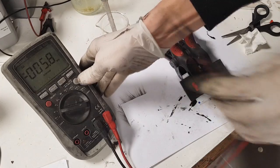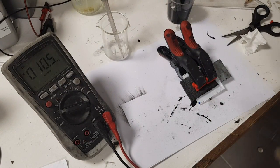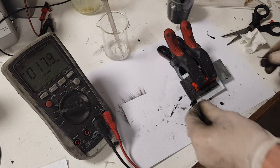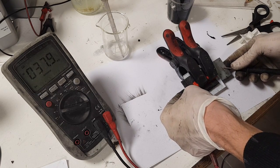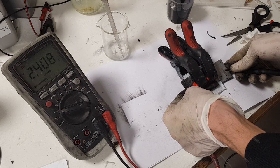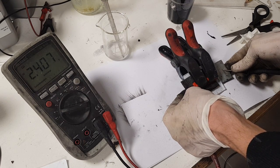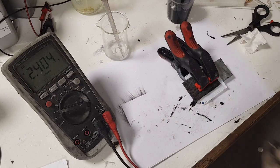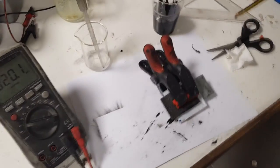And the moment of truth. Now I will see what I get from this setup. Not bad — 2.4 volts! Really not bad.